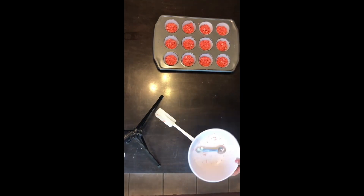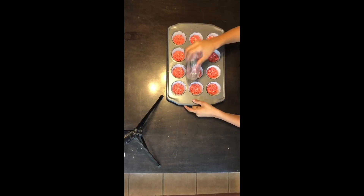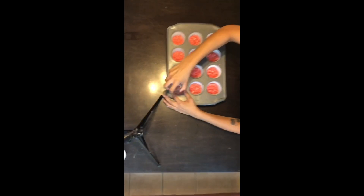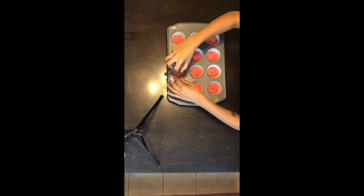After you're done putting the crumb inside the cupcake liners, you're going to get something to smash the crumbs with. I have a little one like this — just repeat this process, you just want to smash the crumb in.